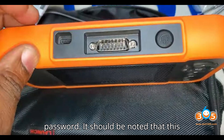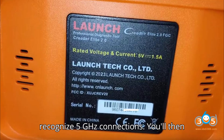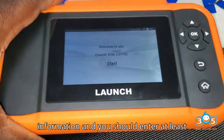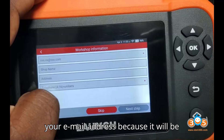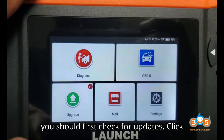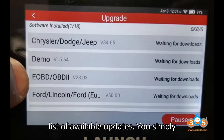It should be noted that this scanner works with 2.4 GHz Wi-Fi connections and does not appear to recognize 5 GHz connections. You will then be asked to enter your workshop information, and you should enter at least your email address, because it will be used for emailing yourself reports directly from the scanner. Before using, you should first check for updates — click on the upgrade button, and this shows a list of available updates.